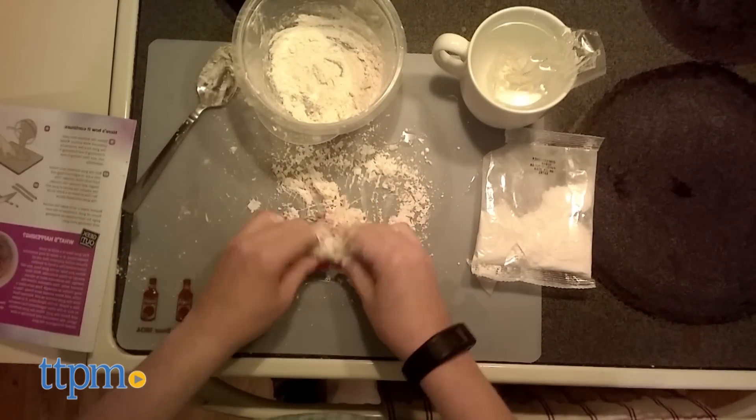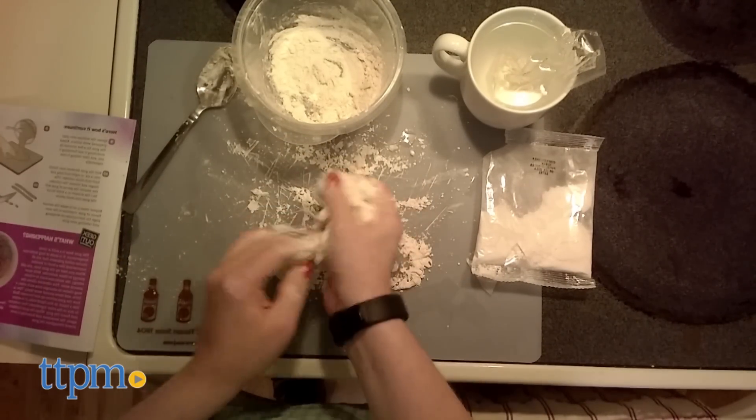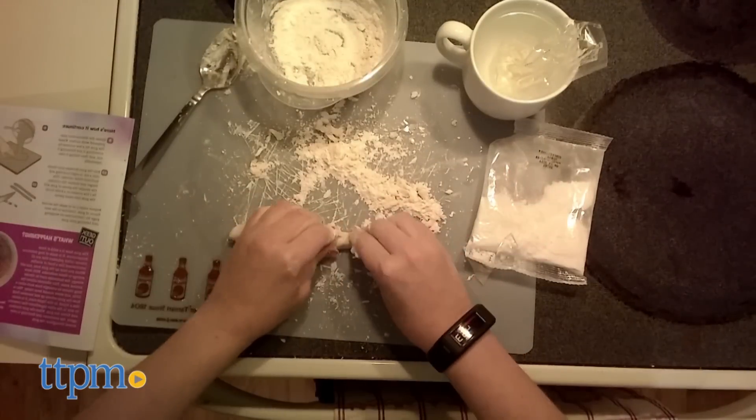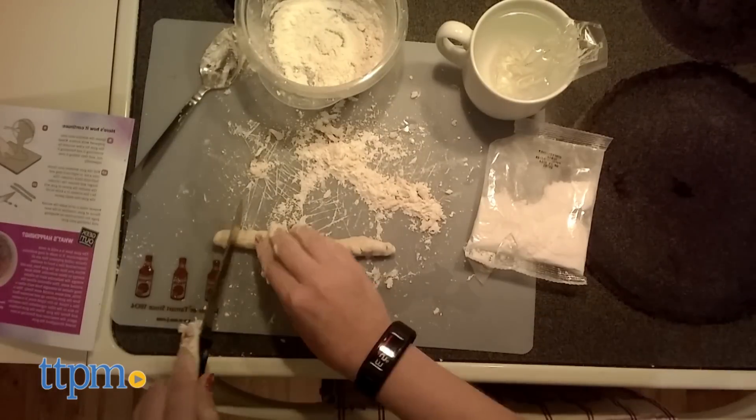The gum tastes pretty good, but as with all gum, it quickly loses its flavor. It took a lot of chewing before ours reached a gum-like consistency, and we wouldn't blow bubbles with it. But this is more than just about chewing gum.